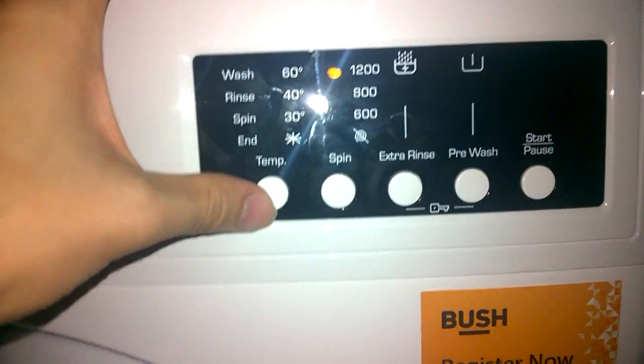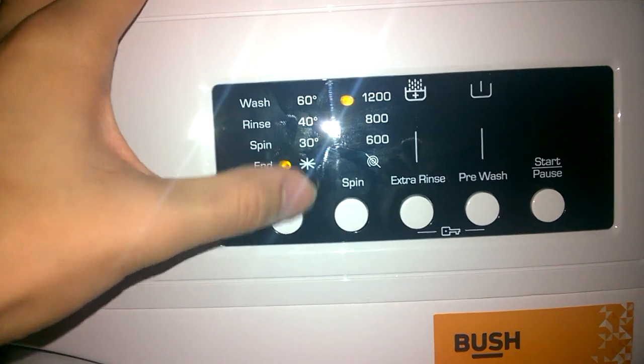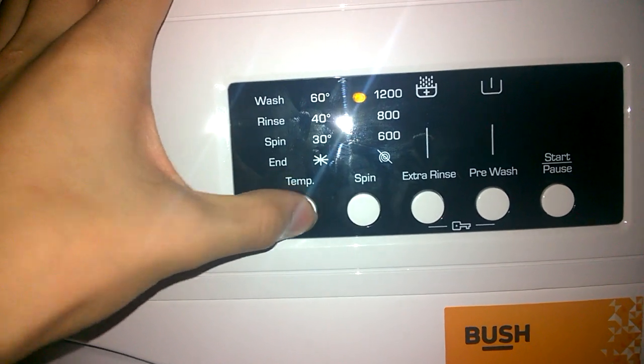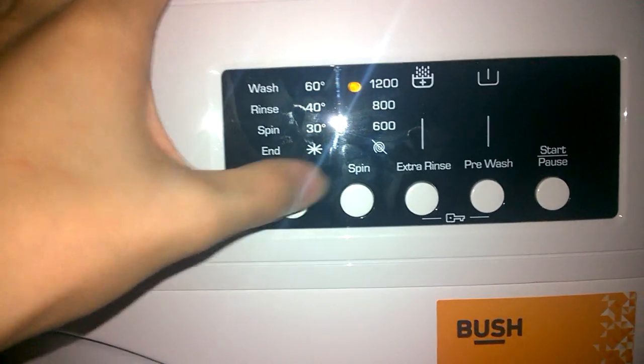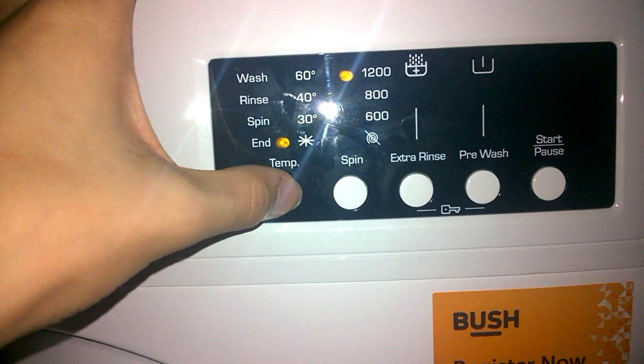Eco 20: if you press temperature it goes out, but it does heat to 20 — it's actually not a cold wash. So it says cold there, but it will heat up to 20 if that program is selected. If extra rinse is not selected, it'll do 20 degrees; but if extra rinse is selected, it'll do cold.